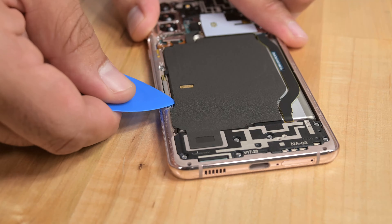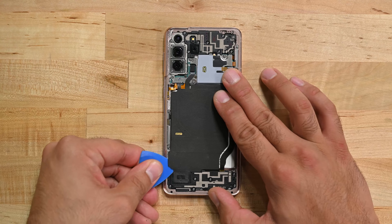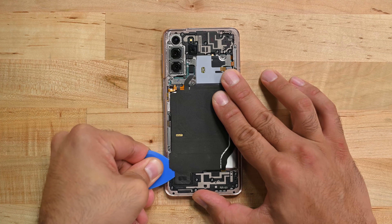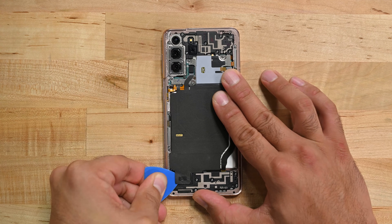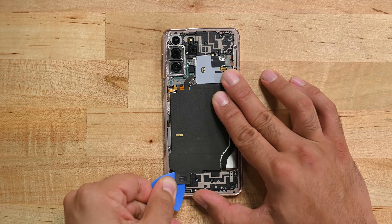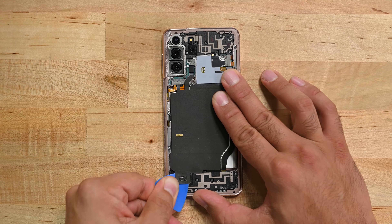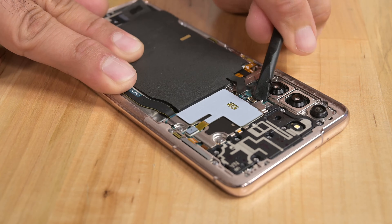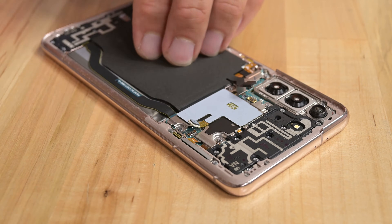Insert the tip of an opening pick underneath the NFC antenna and charging coil assembly just above the loudspeaker, and move it towards the bottom of the phone slicing the adhesive to separate the assembly from the battery and loudspeaker. Use a spudger to disconnect the charging coil's cable from the board and then the NFC antenna cable.